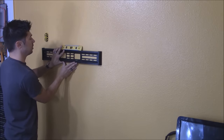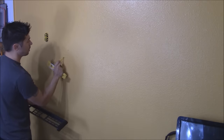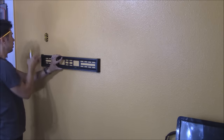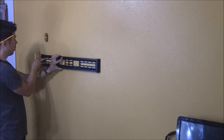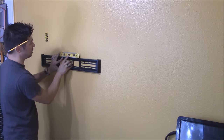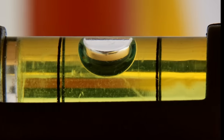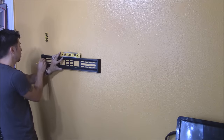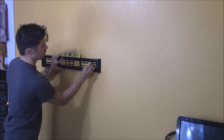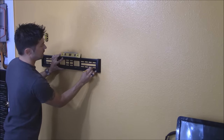I'll use my level as well as the built-in level. I already marked where I wanted the top of the wall plate. I want to line up the stud to the left side of the wall plate hole and make sure the bubble is in the middle between the lines on the level. Let's go ahead and circle the hole, and do the same to the right side of this mounting hole.